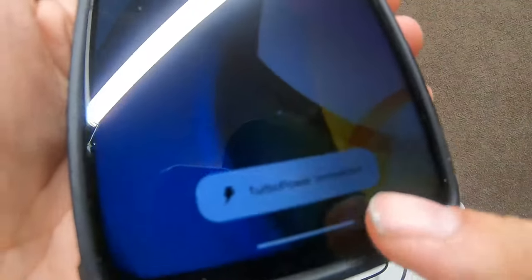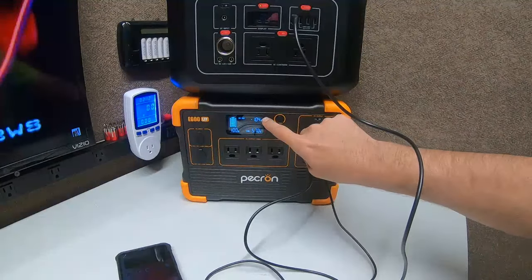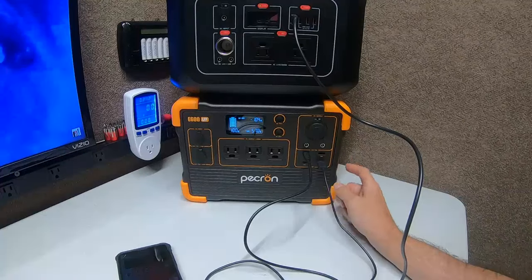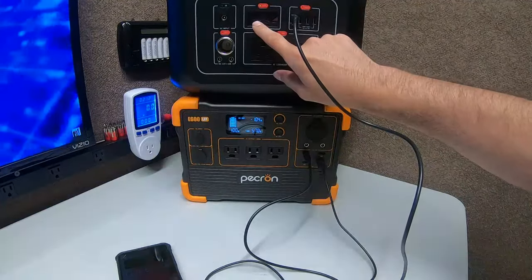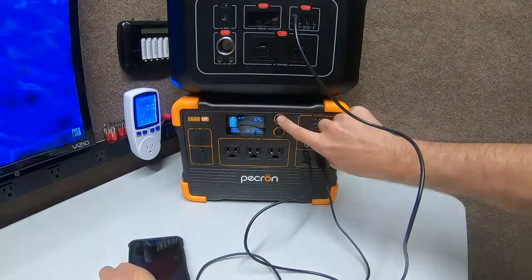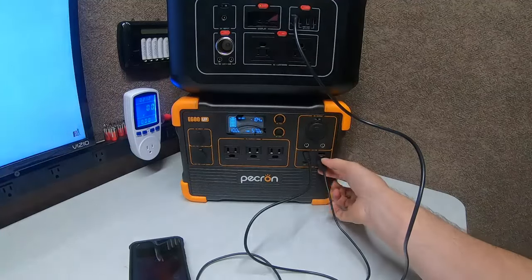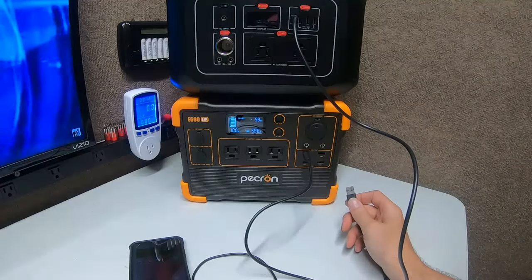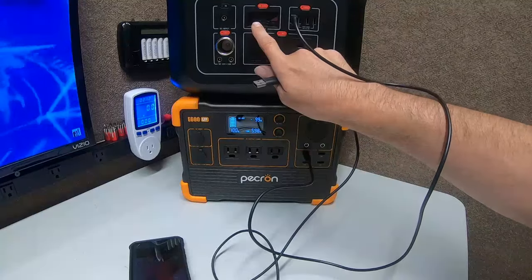Turbo charging is shown on the old phone screen. Notice it's going up past 104. So it's coming out at 90 watts from the main port, and this is probably coming out at about 4 watts since the phone is much smaller. We're sitting at 99, 98, 97 — and this is still at 90. It's hard to see but it's still 90.